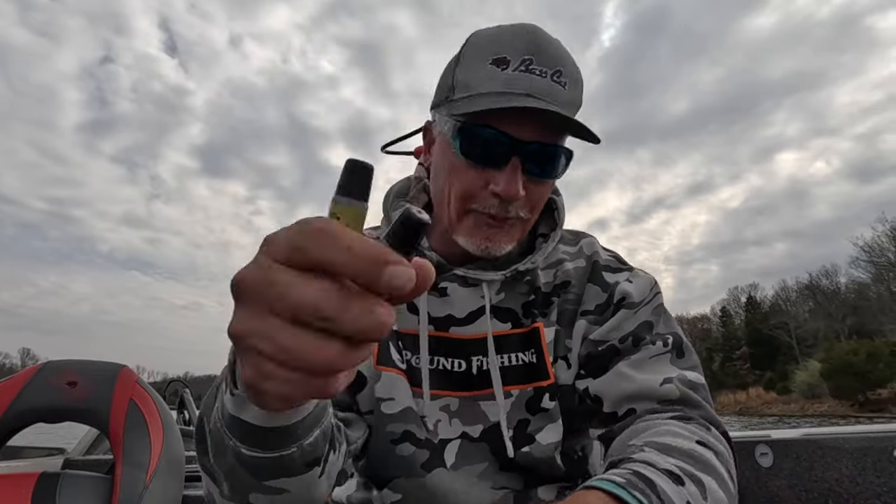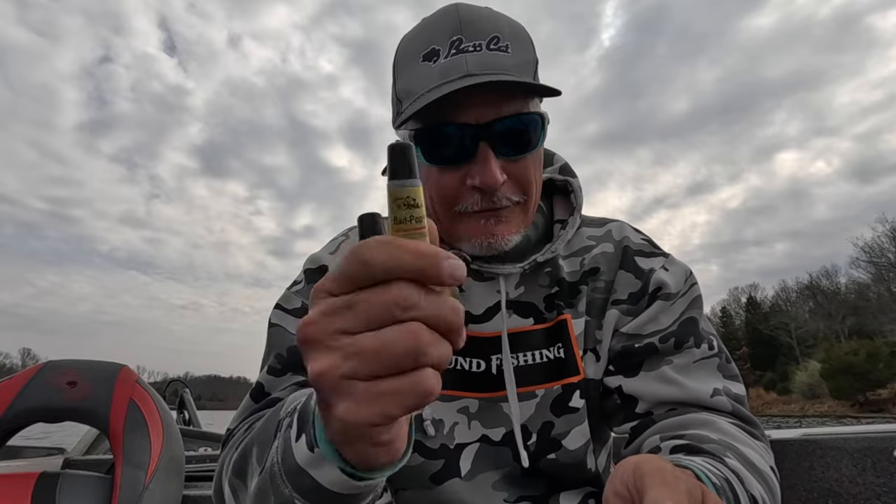Do we even need them? That's always a question. If you don't need them, I don't think you should put stuff on if you're catching fish without it — just keep going. But when the bite gets finicky, and it has definitely gotten finicky this time of year because of changes in weather and temperatures, put the edge in your boat. My personal opinion — you can check them out at baitpop.com, that's the easiest way to go.